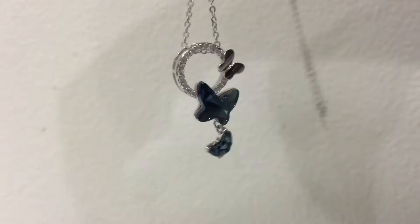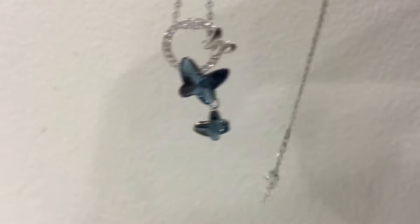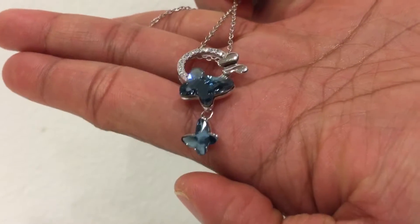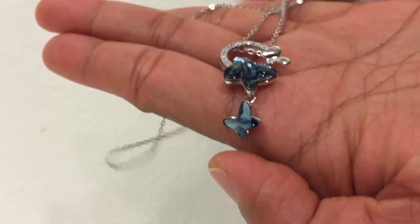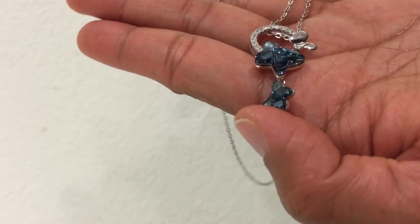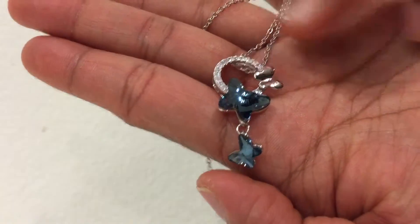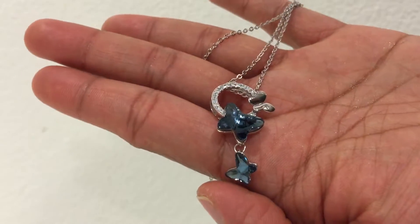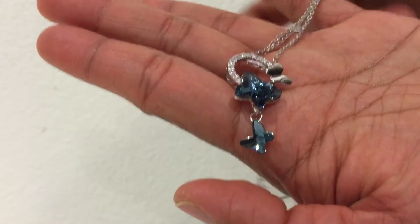Hi there, what I'm showing you is this beautiful pendant necklace of Ellie Queen, and as you can see it really sparkles and shines. The butterfly here is made of Swarovski crystals, and the white crystals here are made of cubic zirconia stones.